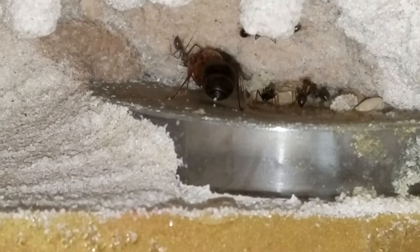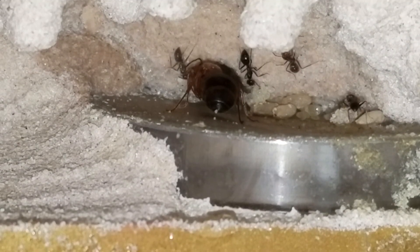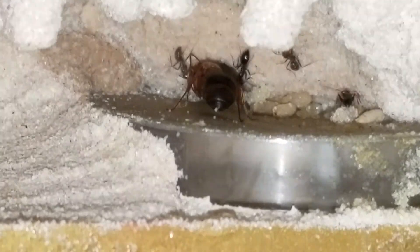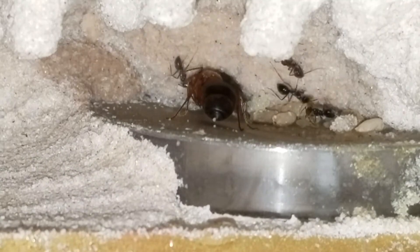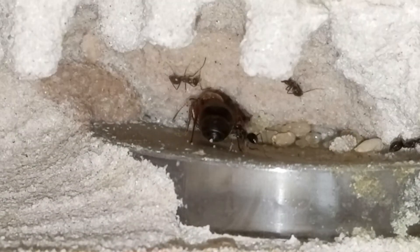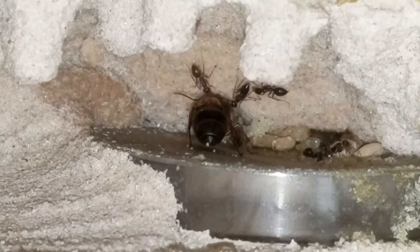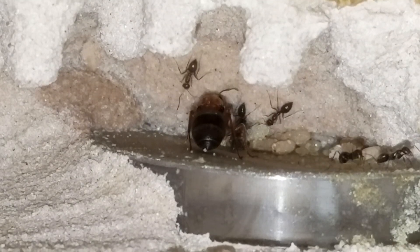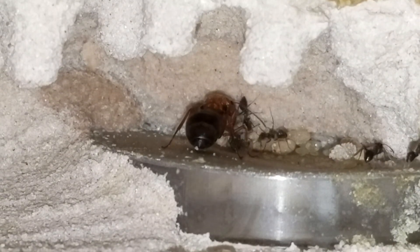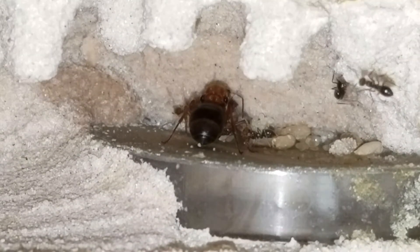Forgive me guys, it's early in the morning and I have not yet had my first cup of coffee, which is usually the first thing I do. But as is with my personality and ant keeping, the first thing I did was run out here to see how my ants were doing. I always appreciate the views, and for those of you that enjoy these, please subscribe — it definitely encourages me to keep making them. Thank you.